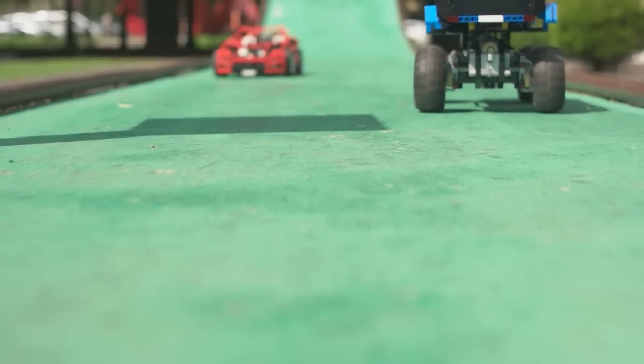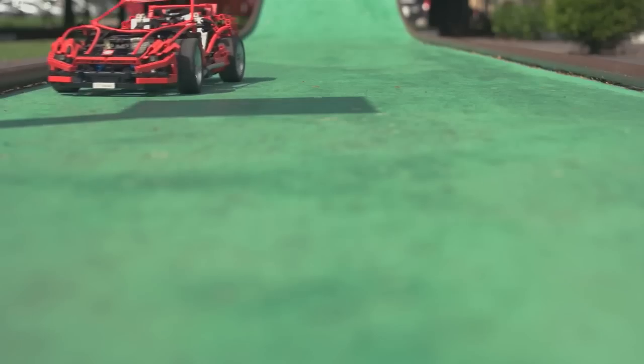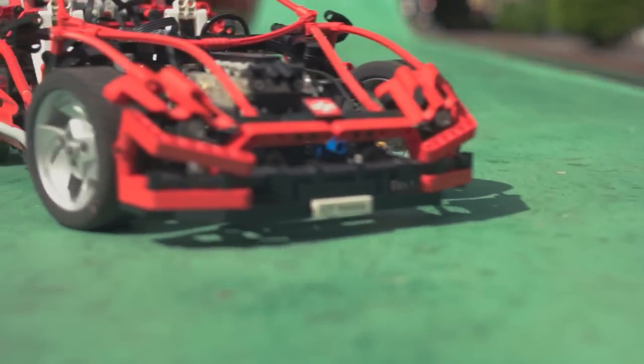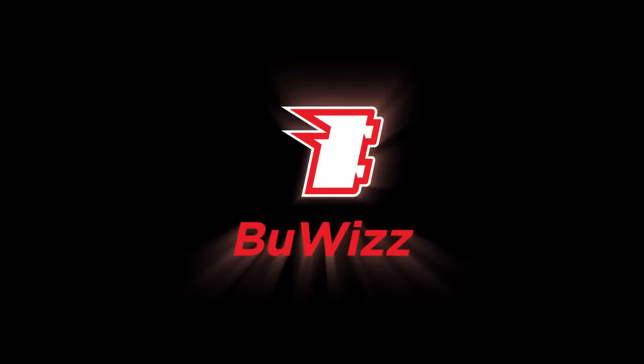Presenting this summer, in outdoor spaces near you, a hyper-realistic racing simulation. Buiz, the one brick to steer them all.